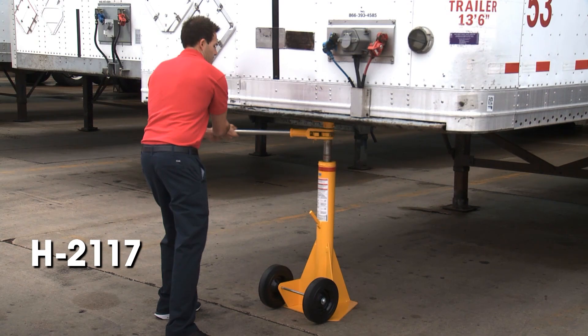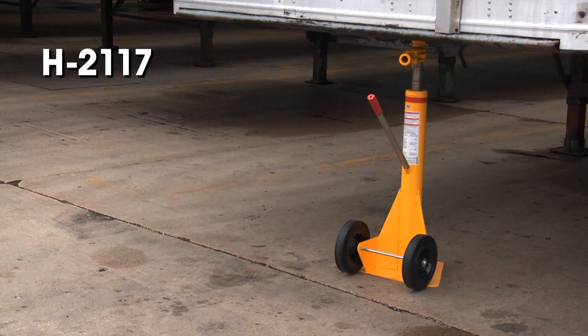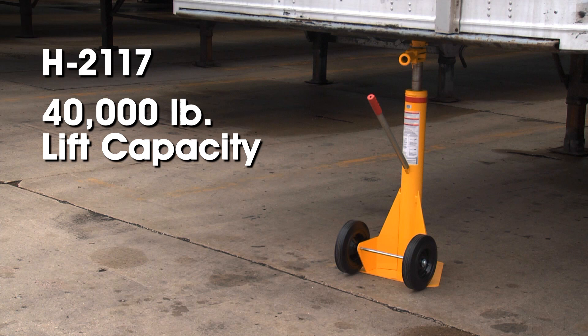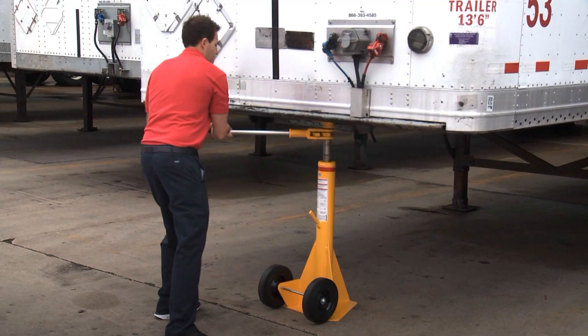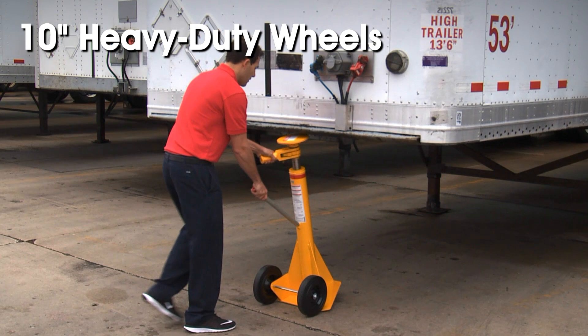The H2117 ratchet trailer jack features a reversible ratchet for simple raising and lowering and has a 40,000 pound lift capacity and a 100,000 pound static capacity with an adjustable lift height of 39 to 51 inches. The 10 inch heavy-duty wheels provide easy mobility.